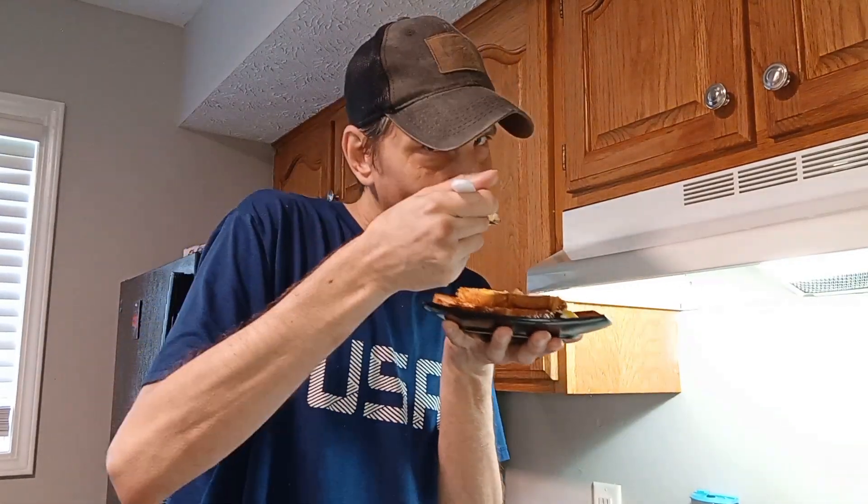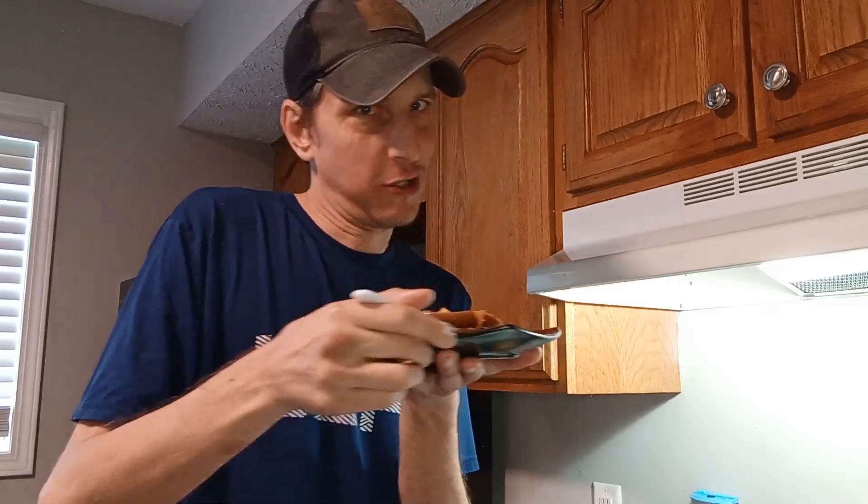Hope you guys enjoy. Till next time, kiddies. Till next time. Thanks, guys.